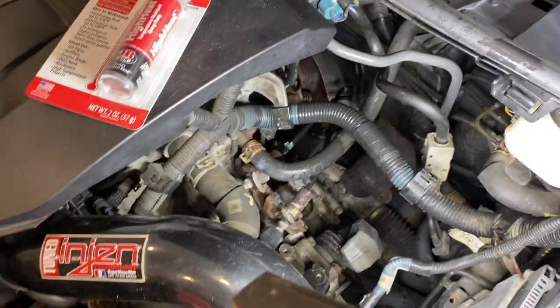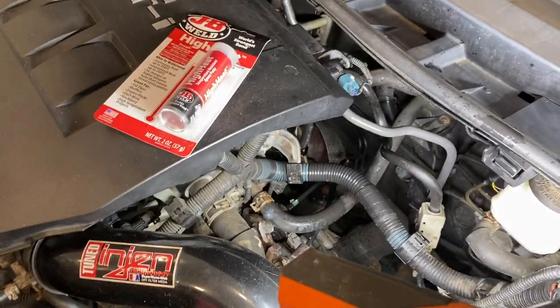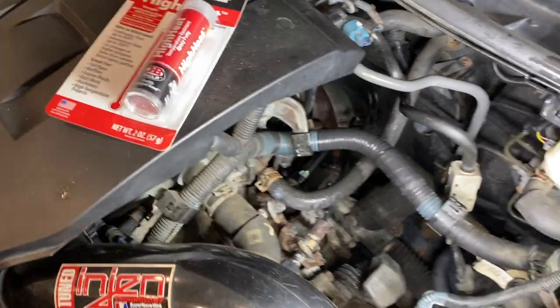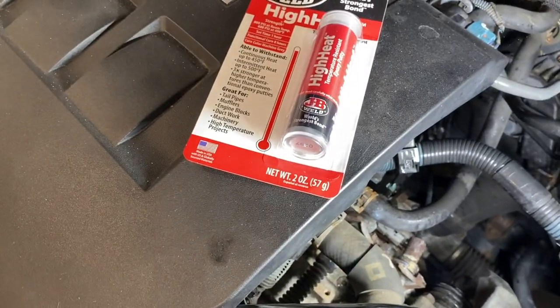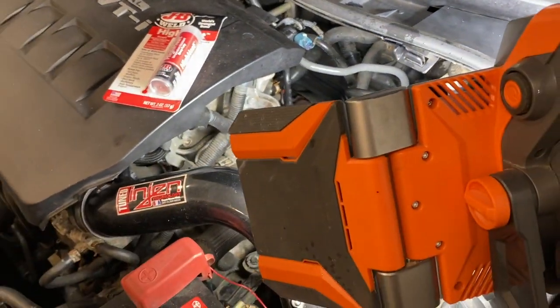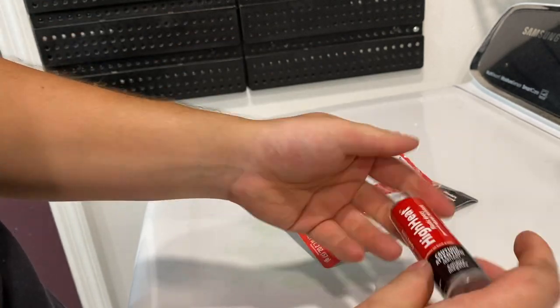I know this isn't the best way to do this — the best way would be to replace the whole exhaust manifold and put new bolts in — but trying to take the exhaust manifold off this engine I don't know how seized up the bolts are in the head and I don't want to risk stripping one out right now. So I'm just going to cheaply do it with this JB Weld high-temp putty and put it around that gasket. Let's get started.